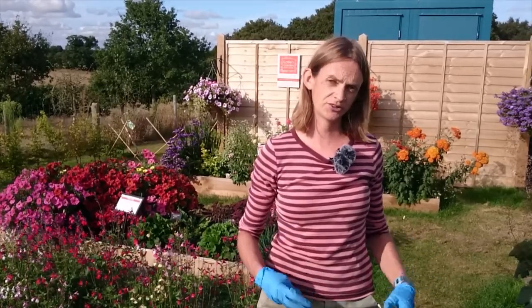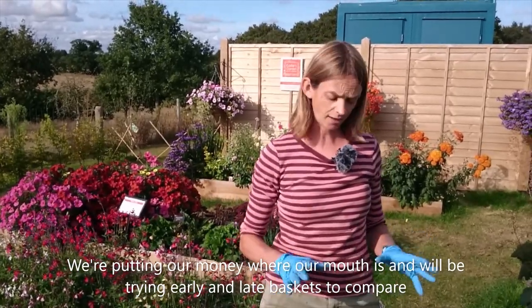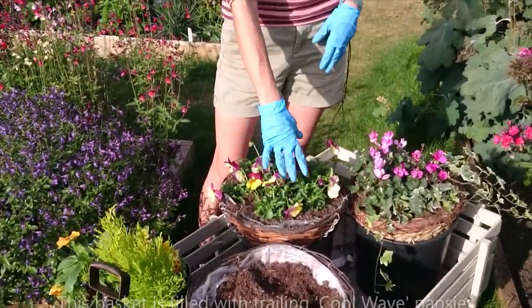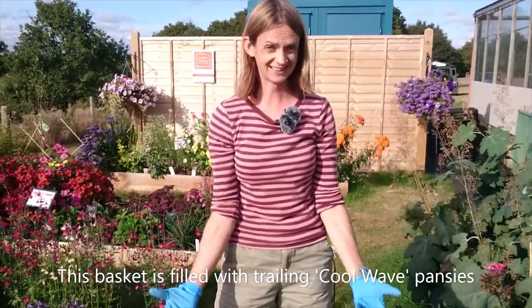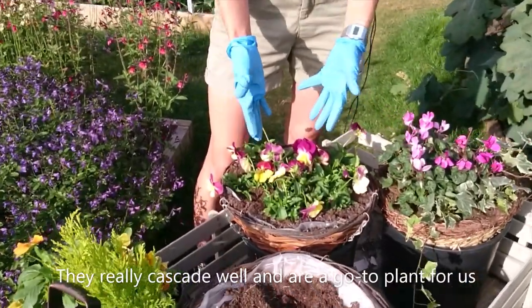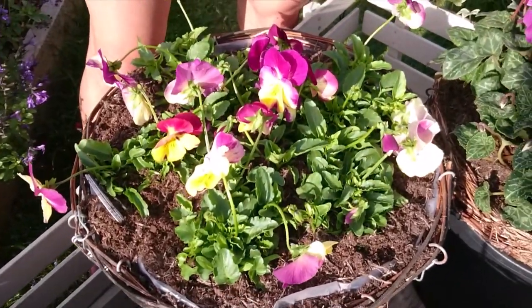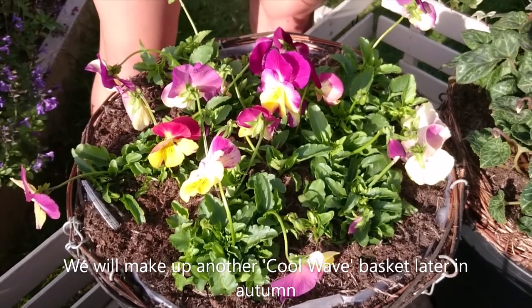If you do it now in September or early October there's plenty of opportunity for the plants to grow. We're putting money where our mouth is because the garden is all about trialing things out. We're making one up now — this is Pansy Cool Wave, fairly new but a superb plant. They cascade down beautifully; we've gone with Raspberry Swirl and Strawberry Swirl. We'll make another one in late autumn to compare how they fare through winter.